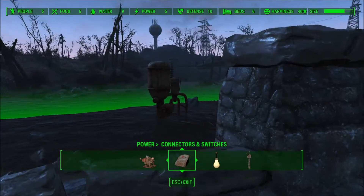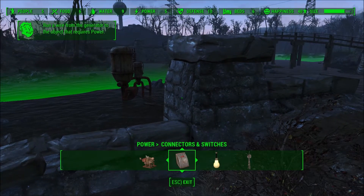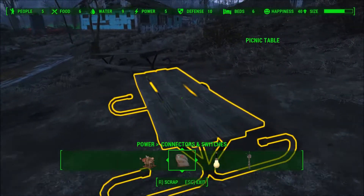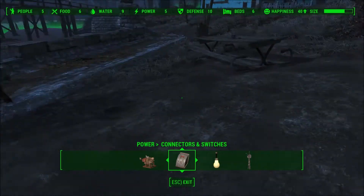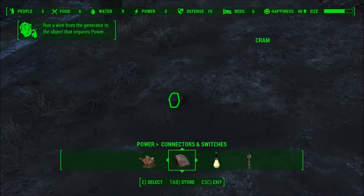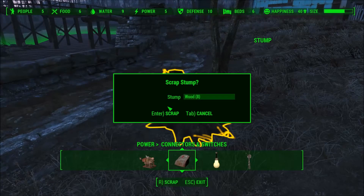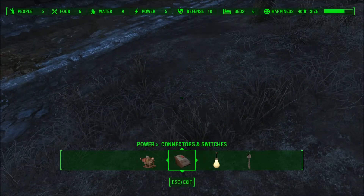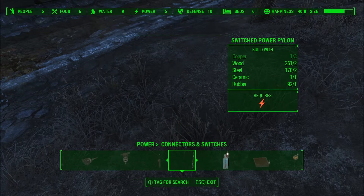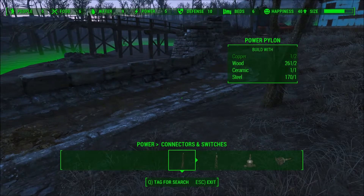I just placed a water purifier and now I always get the message 'Run a wire from the generator to the object, requires power.' I tried for about half an hour or so and I couldn't figure it out. I was looking through all the stuff like the switches and everything and nothing worked.